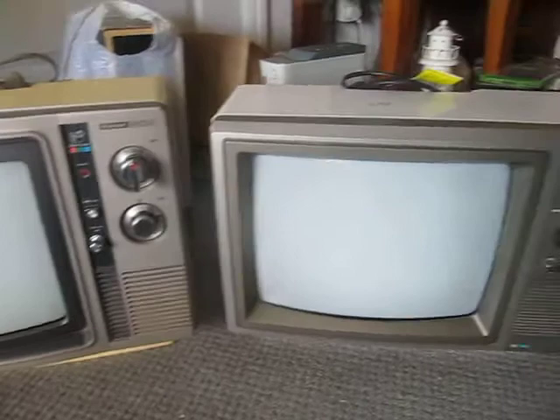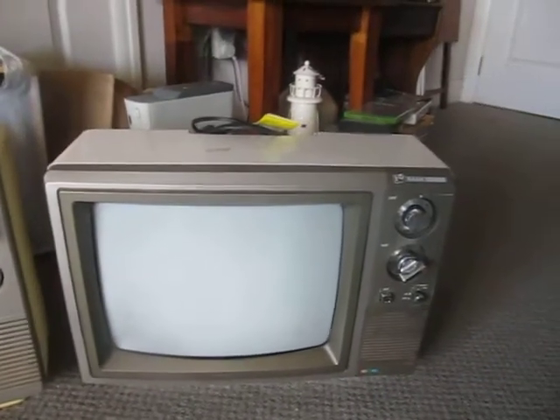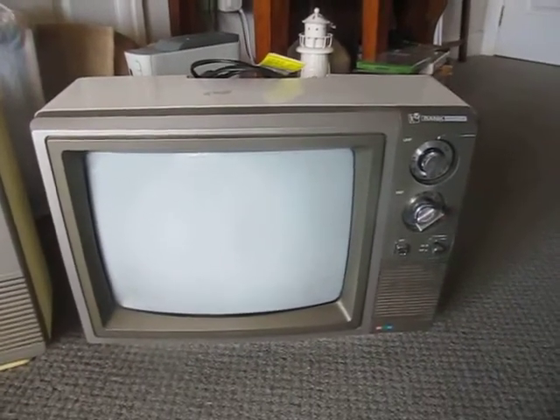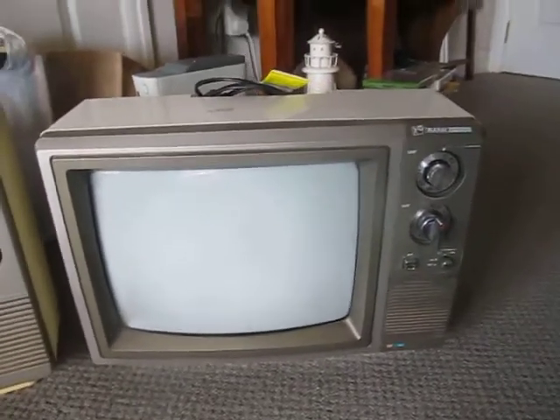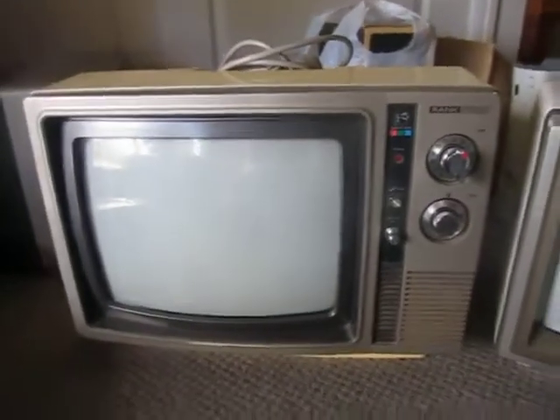So it's a Rank Arena model C1419, it's a 14 inch colour television, the same as this one over here and as several others of mine.